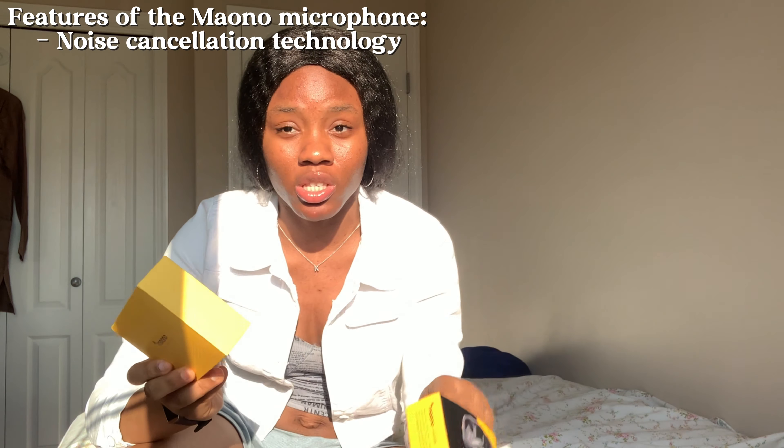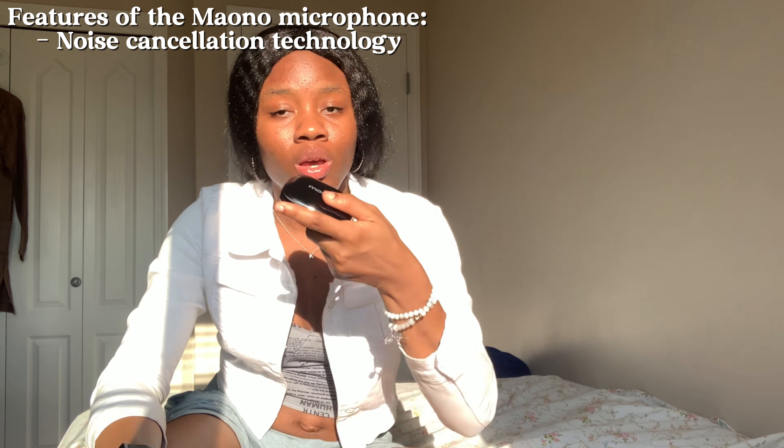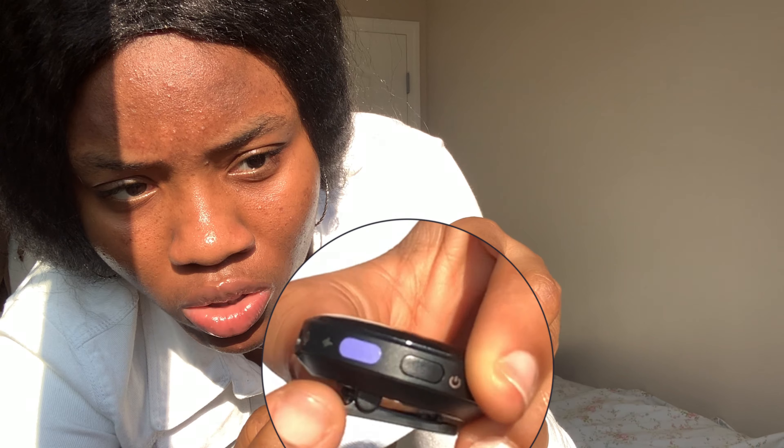One of my favorite things about this microphone is that it has a noise cancellation signal on the body. When you open the pack, on the mic itself there are a couple of buttons, and there's this purple button for noise cancellation. So if you're shooting outside in the wind, you click that and it records your audio without the extra background noise — really functional for vlogging outside, especially on a windy day.